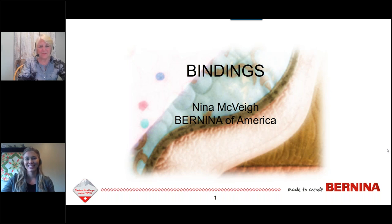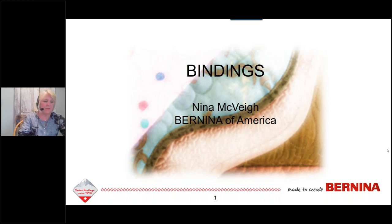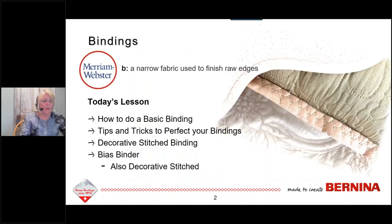Thank you, Megan. Welcome, everyone. My name is Nina McVeigh and I am an educator with Bernina of America. The Webster Dictionary defines binding as a narrow fabric used to finish raw edges, and that's exactly what we're going to talk about today. It does not define binding as an action that causes fear, as for some of you it might. For me, it's an action that causes great excitement, because it means my quilt is almost finished. Today we will learn basic techniques with tips and tricks to perfect your binding, discover decorative stitched binding, and explore the binder attachment.